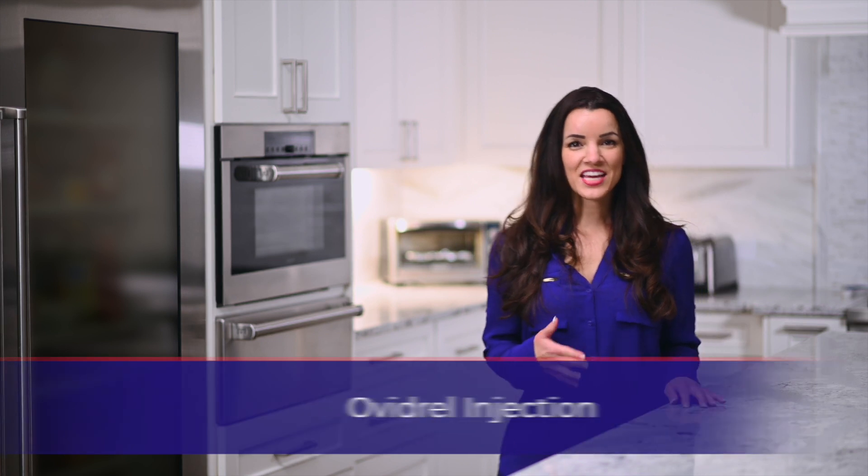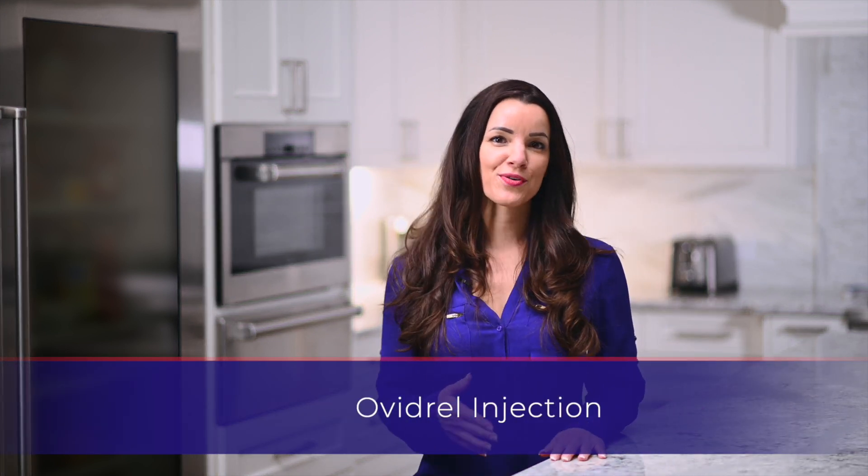Hello, my name is Sarah. Thank you for watching this instructional video for the Avadryl injection.